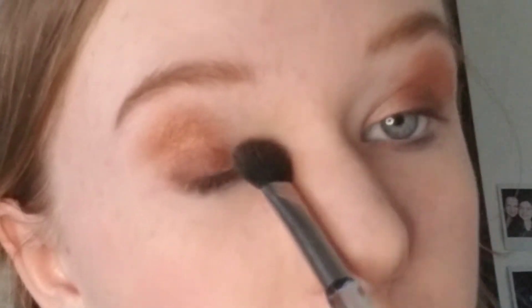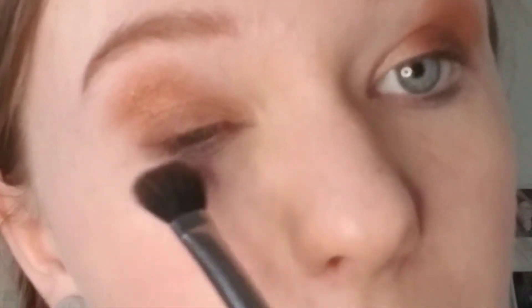Fill your brush with your very lightest color and brush it from the inner corner of your eye outward — but don't go all the way out or you will be covering your darker colors. Go to about the middle of your eyelid, then just blend it out a tiny bit.